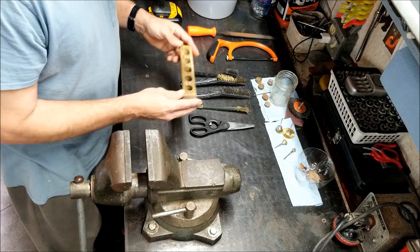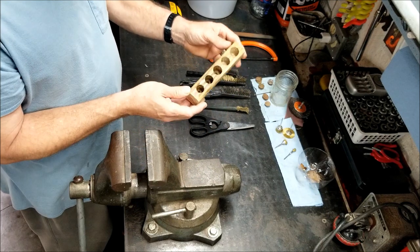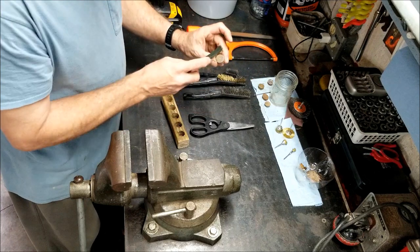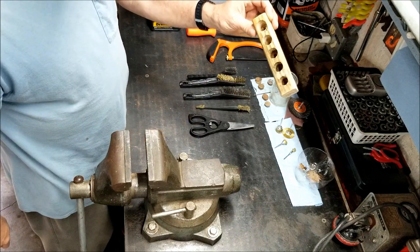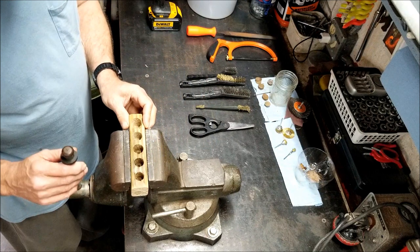How I've been cleaning them: there's a block of wood, just a two by two. It's something to hold them and clean them with, because you can't hardly hold these in your fingers and do this. I've just cut holes in it and put it in a vise.